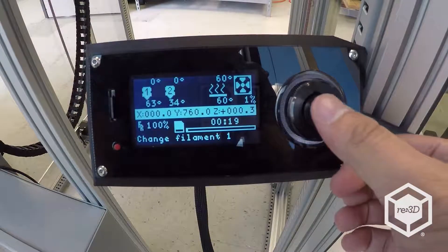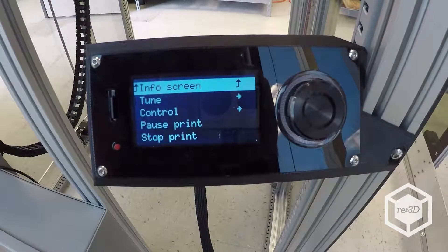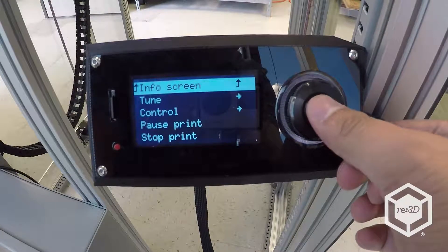The Vicki will display a message along the lines of "change filament 1" or "2" depending on which extruder ran out of filament.